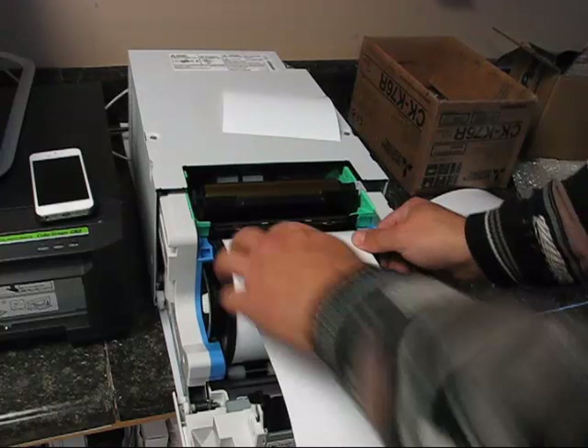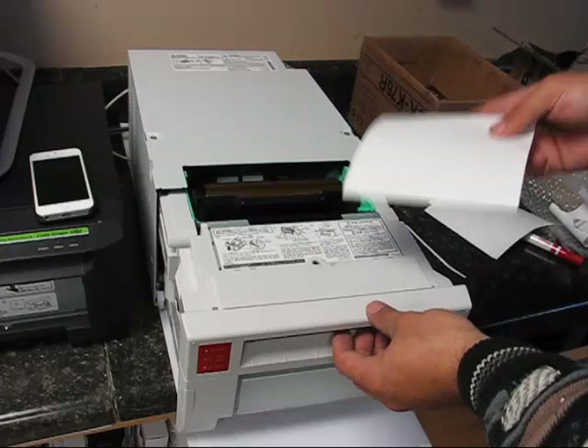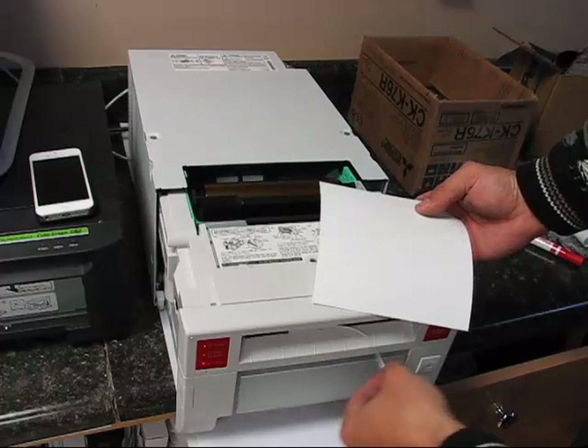The other thing that can cause a paper jam is some scrap piece of paper being stuck in the printer mechanism. The best way to try to dislodge that is to take a piece of paper or the end of the roll of paper and stick it through the slot right here.